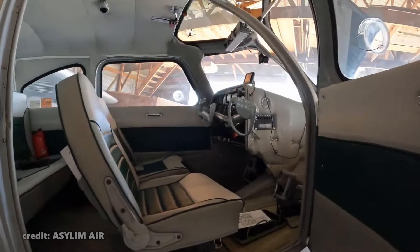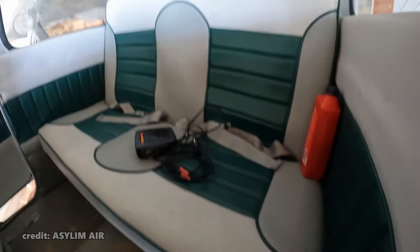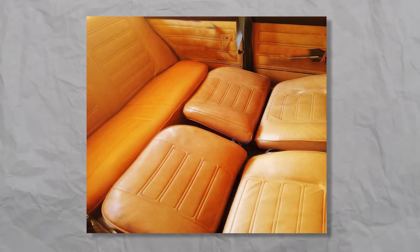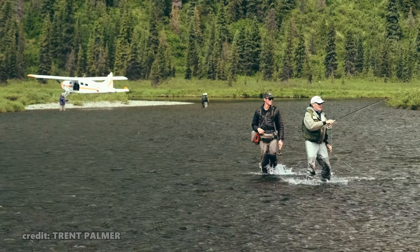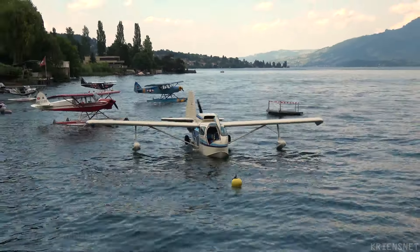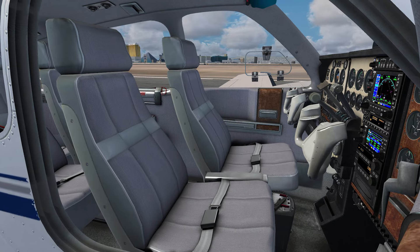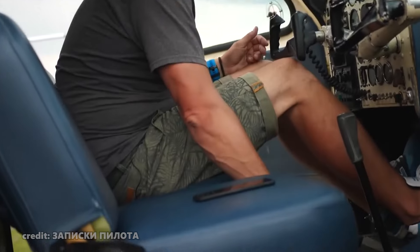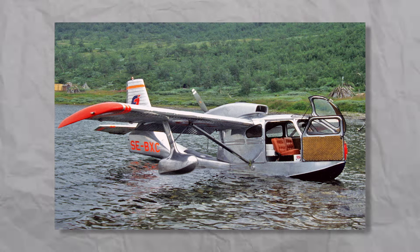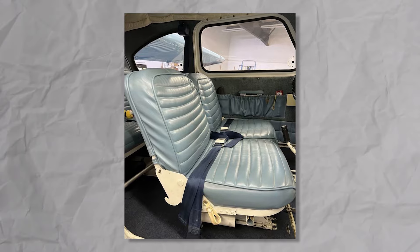Another quirky feature of the plane is that it's a four-seater. But if there are only two of you in the cabin, you can experience true luxury: the seats recline and make up a nice single-size bed. So if you stay late fishing on a lake right from your trusty Seabee, you can comfortably sleep inside and take off in the morning. The interior is best described as practical but in a good way — spacious enough for all your fishing equipment or hiking gear, yet cozy and comfortable for longer routes. It's made for adventurers.